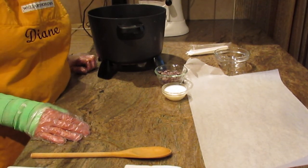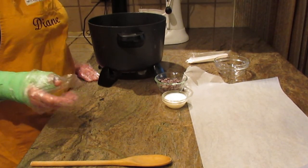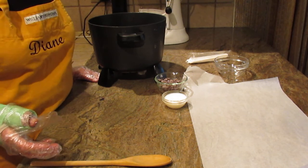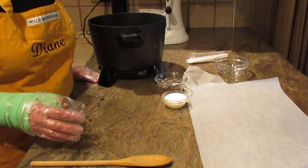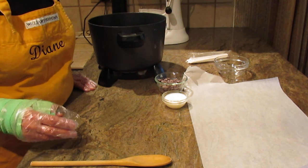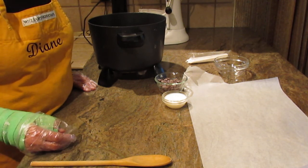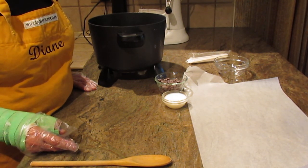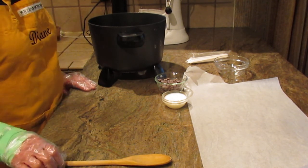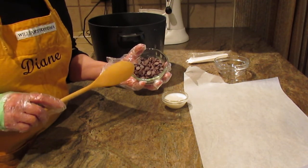Hi, this is Diane, Love to Bake on YouTube. What we're going to make is a chocolate hard shell topping — or ice cream hard shell topping. You know which brand I'm talking about. This is such an easy recipe you can use over ice cream, over frozen popsicles, over frozen bananas. It's quick, it's easy, and it's a lot cheaper than buying it.